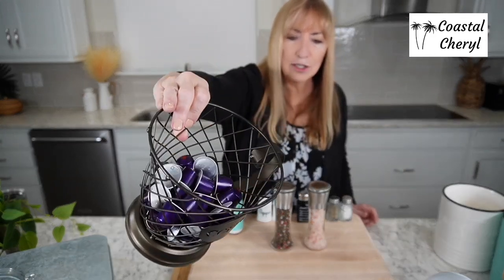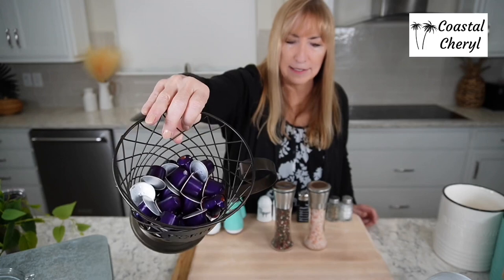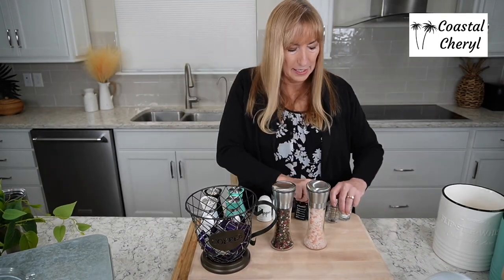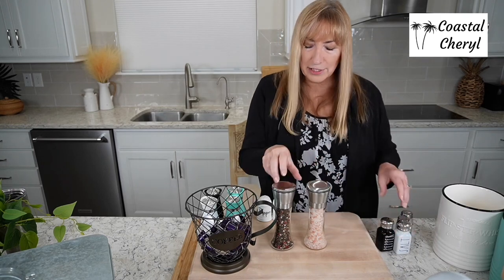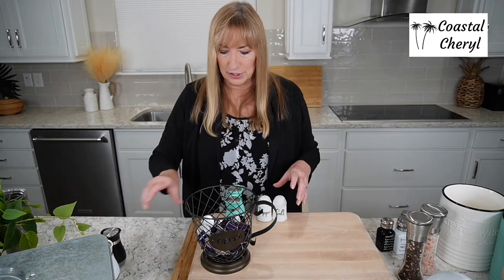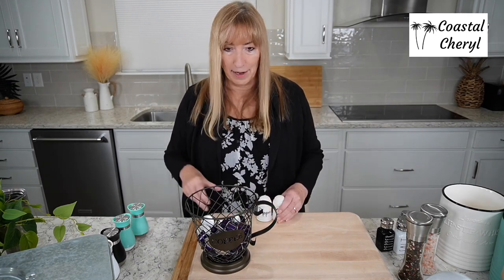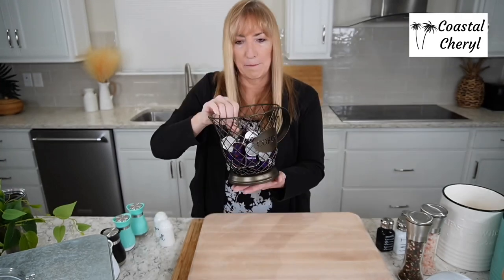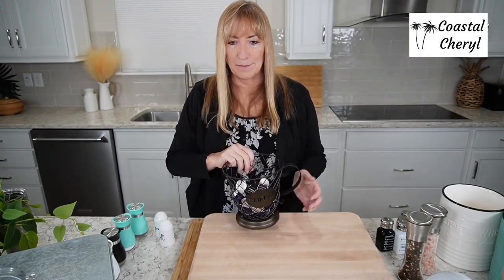Look at this — is this cute? It has Nespresso pods in it, but you can put Keurig pods in it too, whatever kind of coffee pods you have. We have both — my husband loves K-Cups and I love Nespresso — and this works well for both. It says 'coffee' on it, the bottom is black felt so it won't scratch anything. Just adorable to set next to your coffee maker or set up as part of a coffee bar.